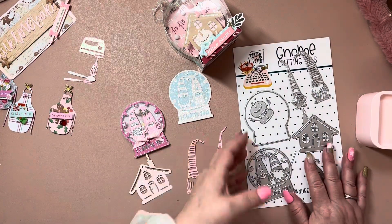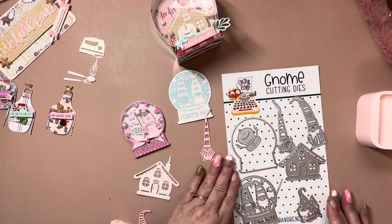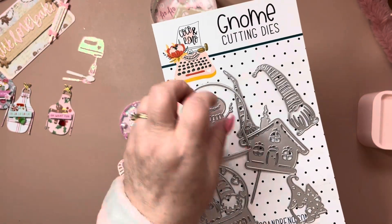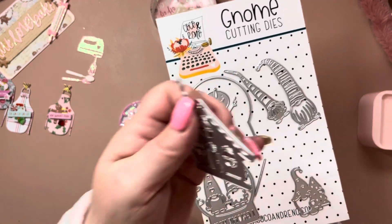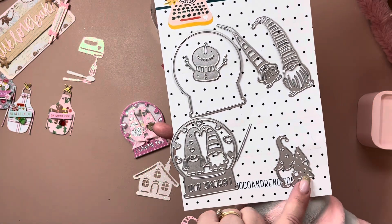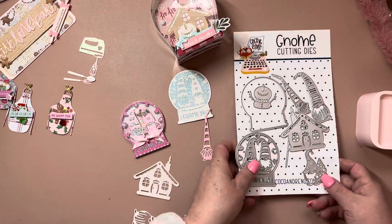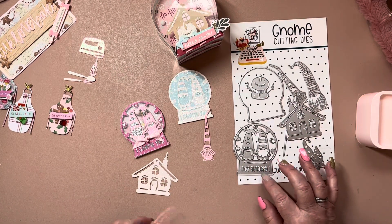And then for this month, it was the gnome cutting dies — you get a set of gnomes. So cute. This is my favorite little piece of all of them, this little snowman. You get a little snow globe with two little gnomes, and there's a little gnome with a snow tree. And then here's a little house. Here's the backer piece for the gnome shaker, or gnome little — oh, what the heck is this thing called? Snow globe.